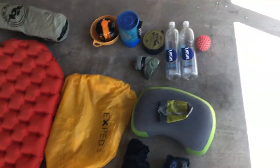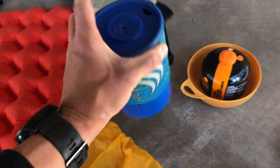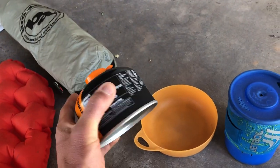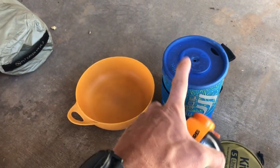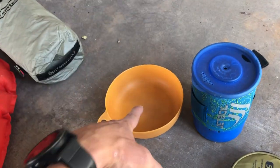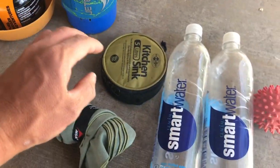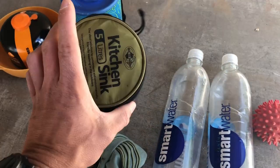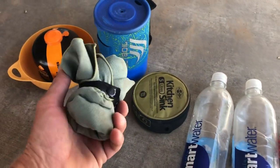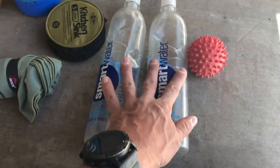For my cook system, I'll be carrying a Jetboil. This is the first through-hike where I'll carry a large fuel canister — I just don't like having to switch out the little ones repeatedly. I'll have the same bowl I've used for all my through-hikes: the Kitchen Sink, which expands out so I can do laundry in it by a river or even get a shower. I also carry an ultra-lightweight towel.